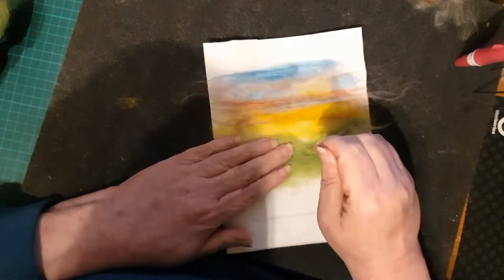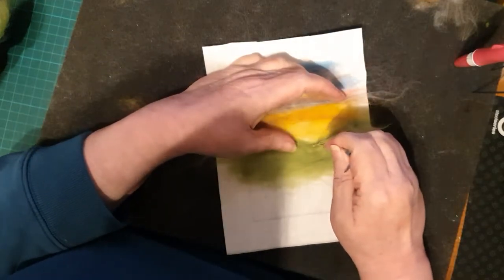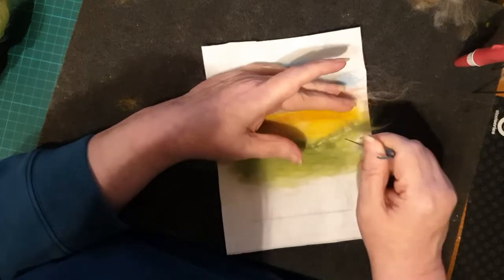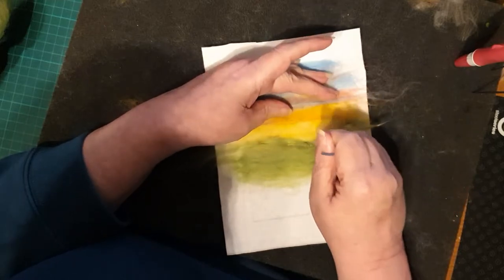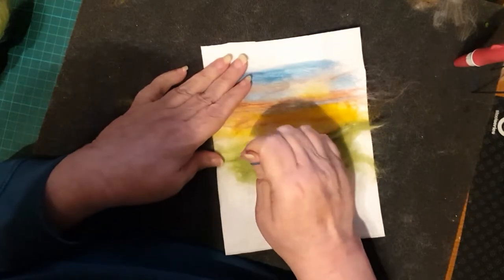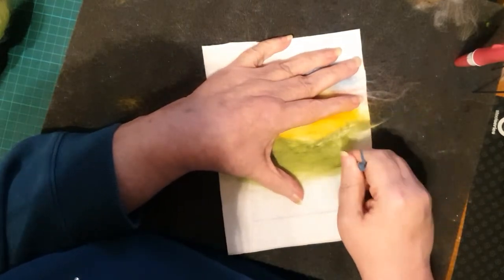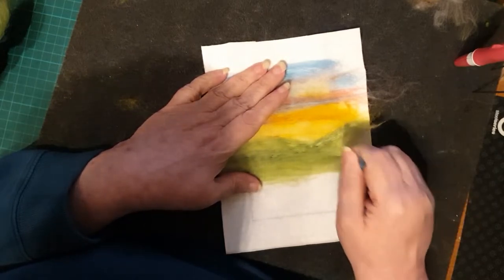As you lay them down you don't quite know what colors you're going to get, which makes it really interesting. You'll notice here that I'm making a V-shape in the hills - that is where we're going to put the sun. When we did the sky I said I wasn't going to put the sun in until I'd got the hills, because I want you to see how we do that to make it look as if it's going down behind the hills, and also to add depth to the picture.